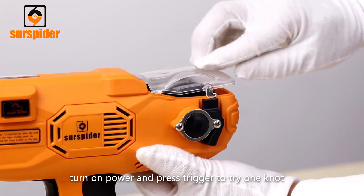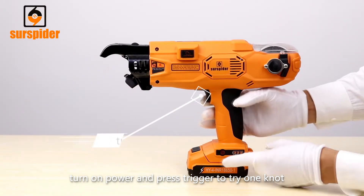Step 4: Close the top cover. Turn on power and press the trigger to try one knot.